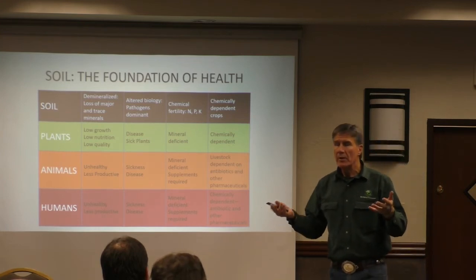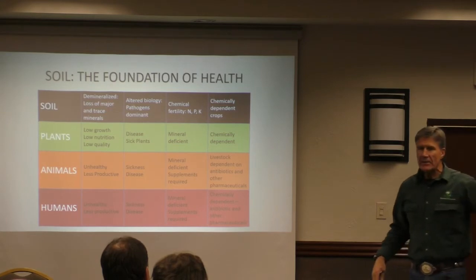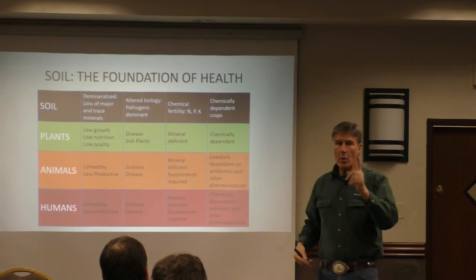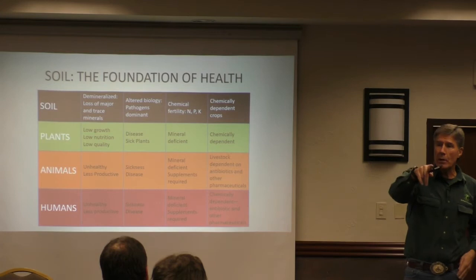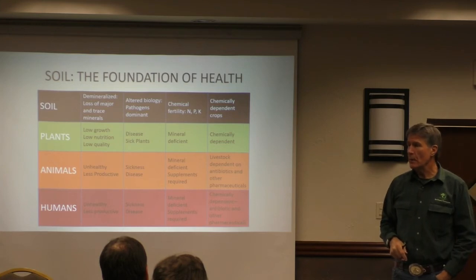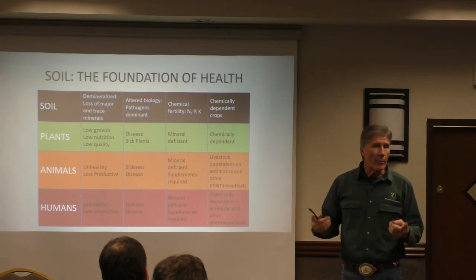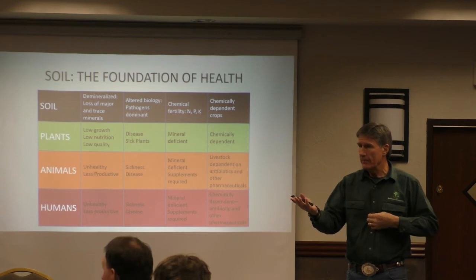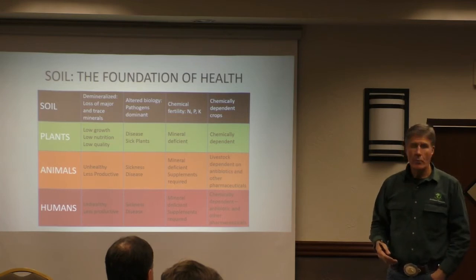We put these microbes out in the soil. The plants don't need all of them, but they have to have these beneficial microbes back. The plant will go through and select which ones it wants to live — your corn, wheat, hay, blueberries, apple trees, tomatoes will decide what microorganisms live underneath them, because the plant won't feed the ones it doesn't want. Our job is just to get them out there.